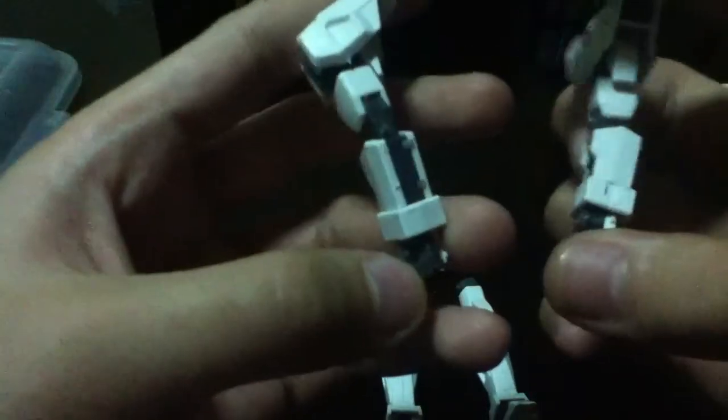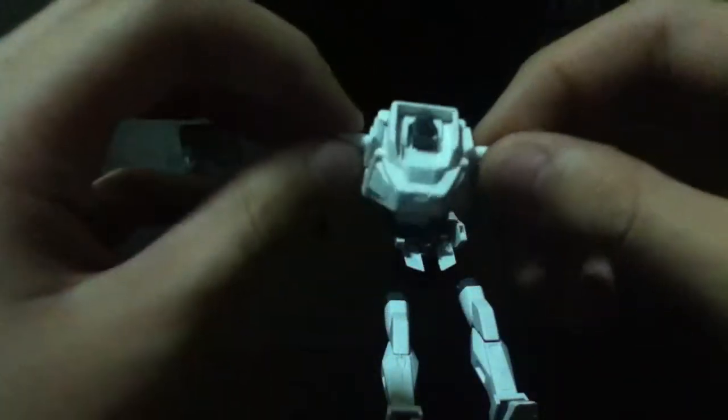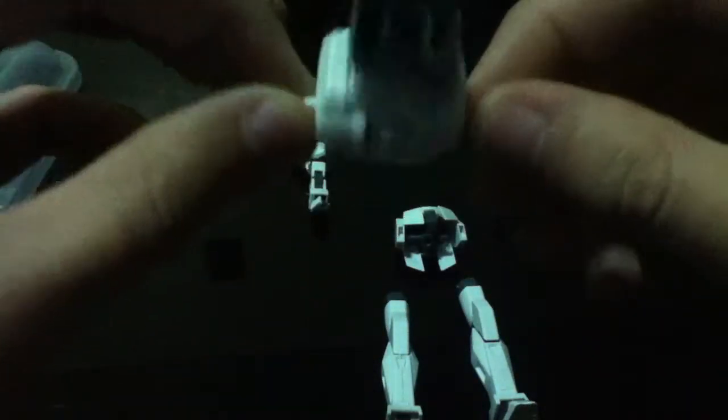The arms — left, right. This is the body. There we go. The head.